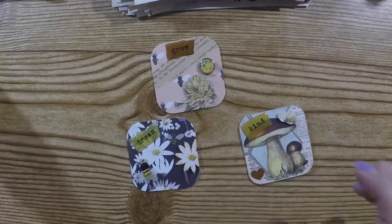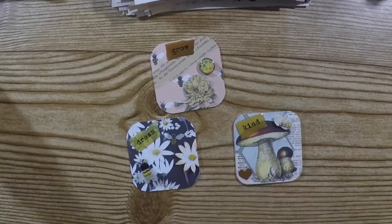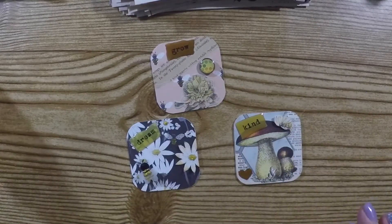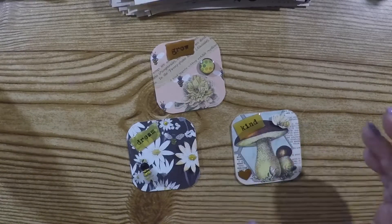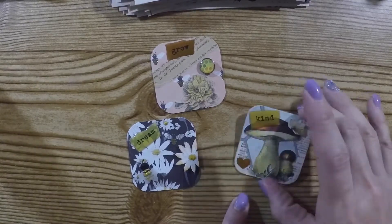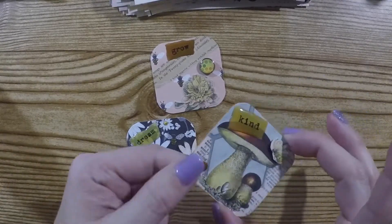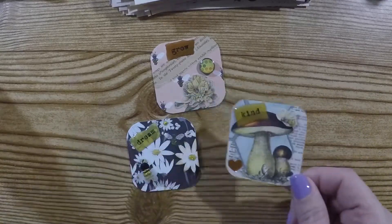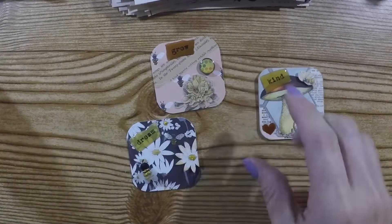I found this sheet of word stickers in my stash — I'm really trying to use what's in my stash lately — so I put 'kind' because when you think about bees you think about 'be kind.' Then I found this little rose gold, kind of more coppery, heart that matched the mushrooms and just stuck that down there.